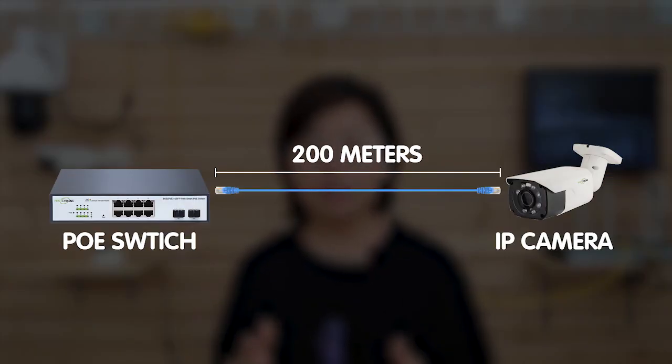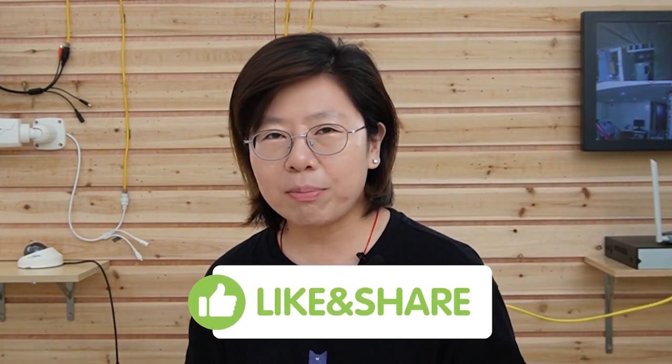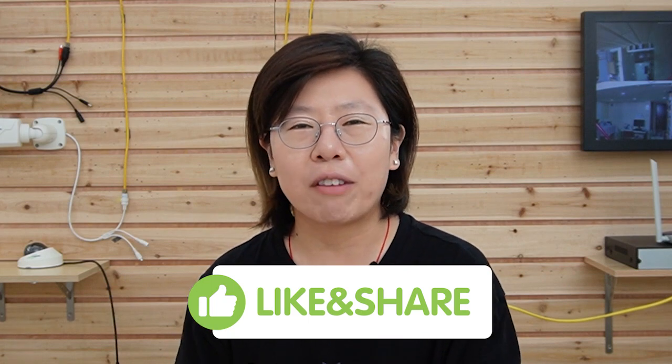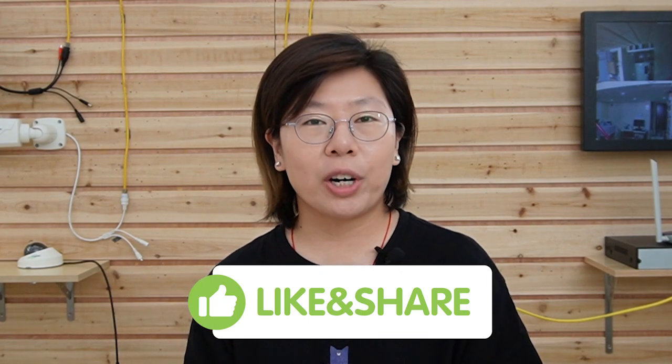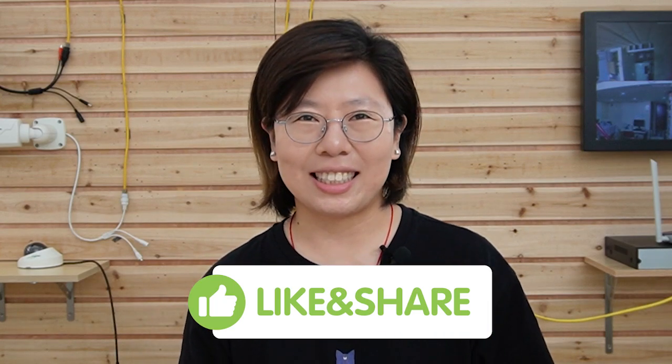There is also an unexpected use case: you can install a PoE camera over 100 meters with no need to add an extra extension tool, since we know PoE normally has a distance limitation. There's a video on how to enable longer PoE distance without using CCTV mode or an extension tool. Stay tuned and subscribe to our channel Fast Cabling for more informative videos on networking, security systems, and technology. Thank you so much for watching today!